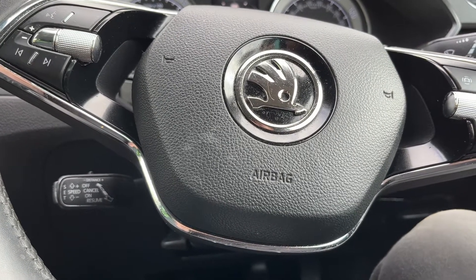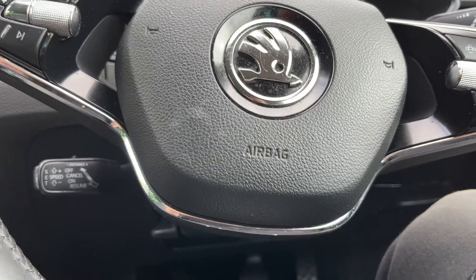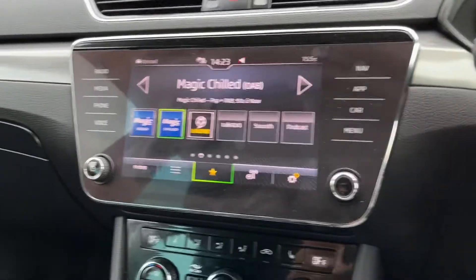Hey guys, got a 2020 plate Skoda Superb here. Just going to show you how to reset the tire pressure warning on this one. We're going to use the screen on the center of the dash.